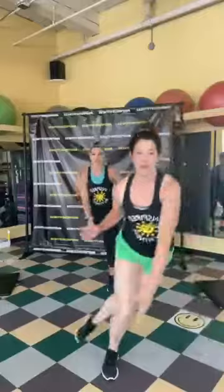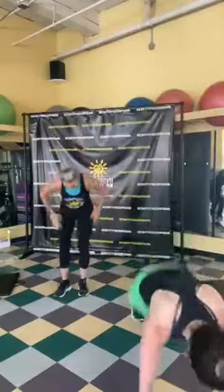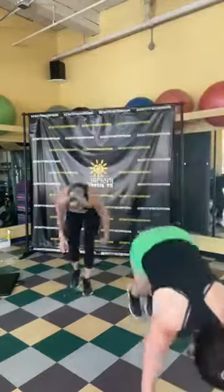Now we're going into fast feet — follow along with Sherry for more of a march. Then we'll add a spicy burpee — when I say burpee, go for it! Fast feet, and burpee. If you need to, just step back and down. One more burpee!